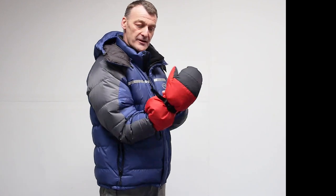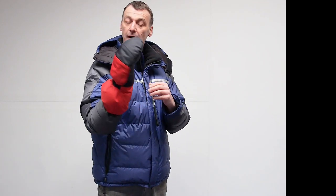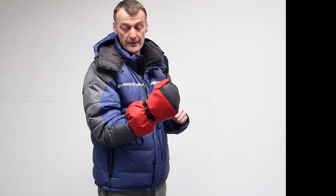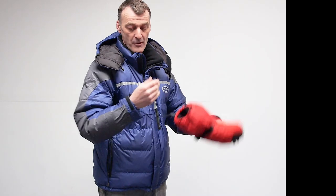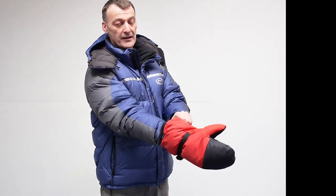There's not a lot of dexterity with a mitt compared to a glove. These are pre-bent and that helps with holding a trekking pole and holding a jumar on a rope. Obviously if you need to handle a camera or a carabiner, they have to come off — and they come off easy and then straight back in. It's a really nice piece of kit and I wouldn't go without these on the big mountain.